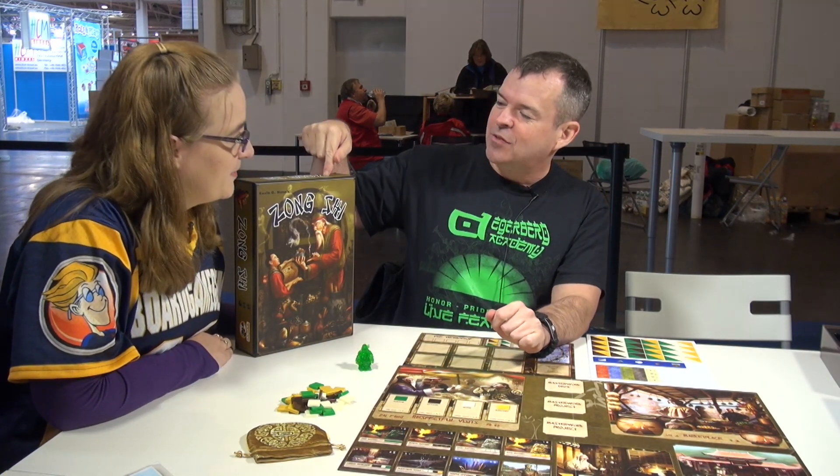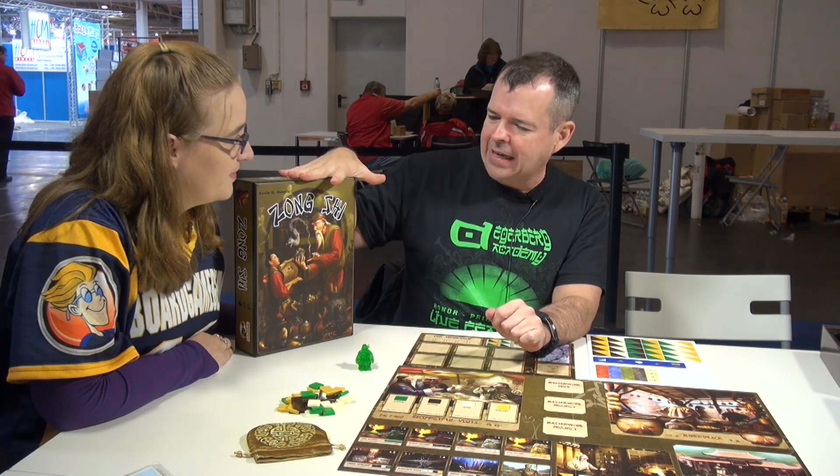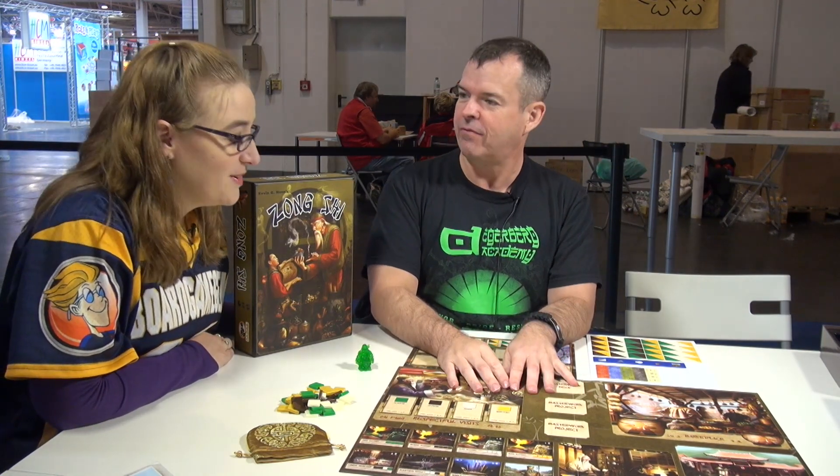What I can say is we just recently got word that Zong Shi won the Games Magazine Strategy Game of the Year. So we're very excited about that. It feels like it deserves a — I have a sneaky suspicion we might have a banner running announcing that very fact.